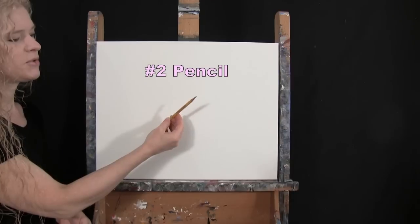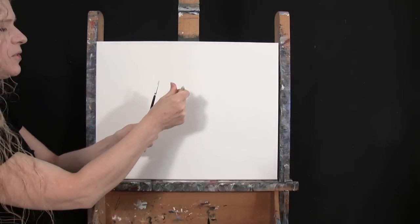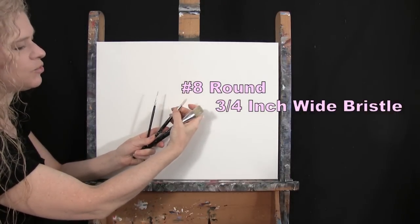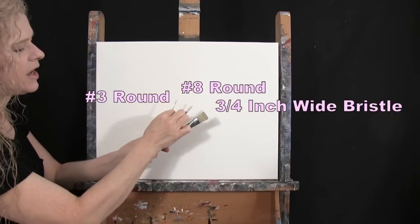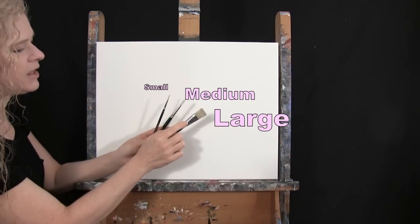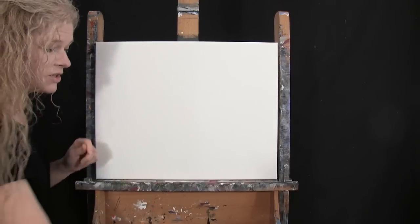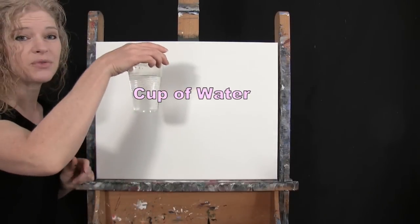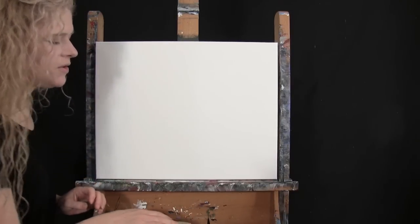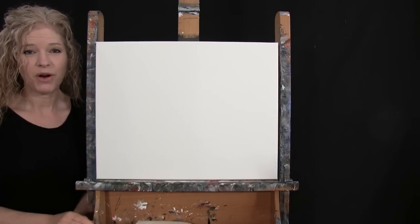For my tools I have a standard number two pencil for drawing, and three brushes: a three-quarter inch wide flat bristle brush, a number eight round synthetic brush, and a number three round synthetic brush. I'll refer to these as small, medium, and large as we go. You'll also want a cup of water for washing your brushes and a paper towel for drying them. In the video description below I'll be providing a couple of additional resources to help you throughout the painting process.